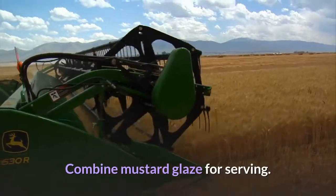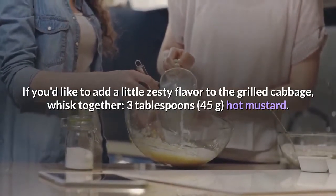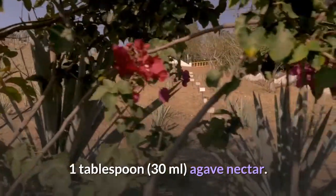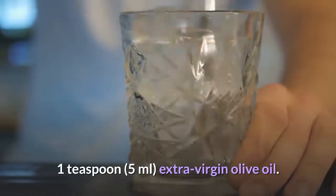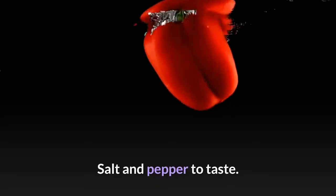Combine mustard glaze for serving. If you'd like to add a little zesty flavor to the grilled cabbage, whisk together: 3 tablespoons hot mustard, 1 tablespoon (30 milliliters) agave nectar, 1 teaspoon (5 milliliters) extra virgin olive oil, 1 quarter teaspoon (0.5 grams) finely grated garlic, and salt and pepper to taste.